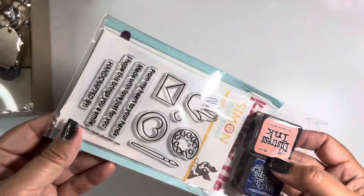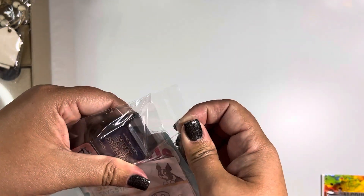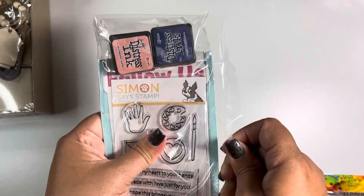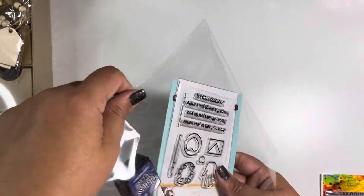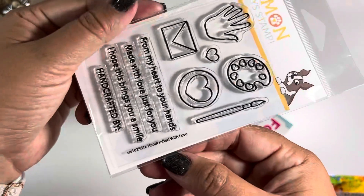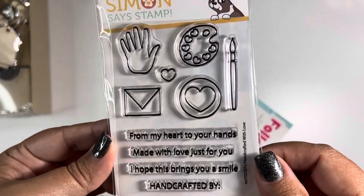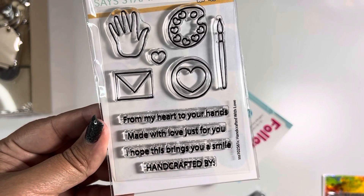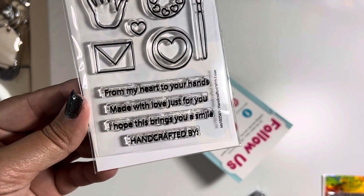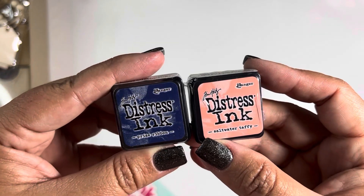The freebie I received was this cute little kit. It was just a free gift from them for placing an order after my first order. It's one of these handcrafted with love kits with cute little sentiments. I especially like the little paint tray. The sentiments say: from my heart to your hands, made with love, just for you, I hope this brings you a smile, and then handcrafted by — and then you put your name. They also gave two ink colors: saltwater taffy and prize ribbon. So that was kind of fun.